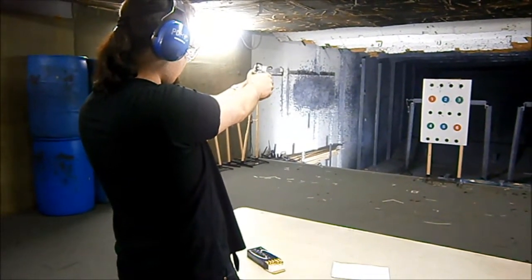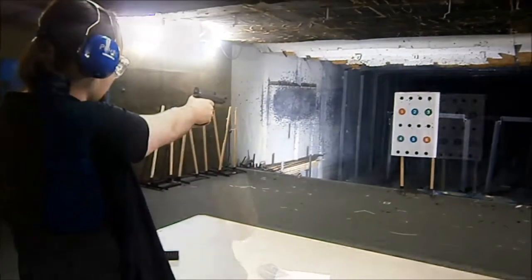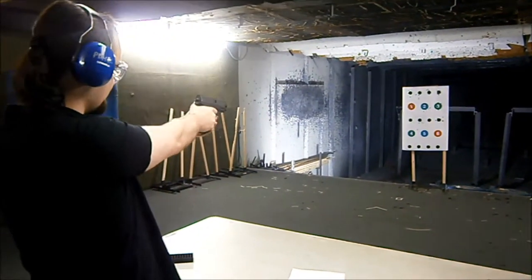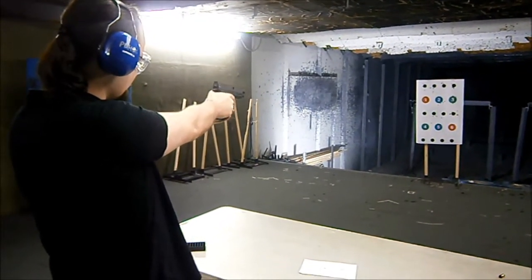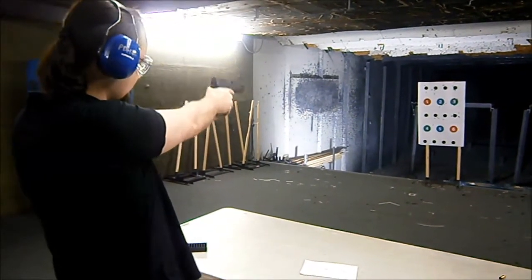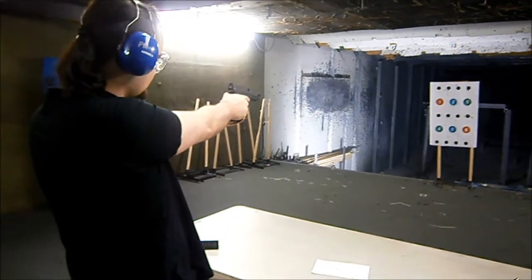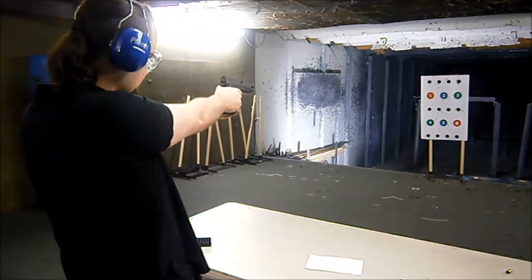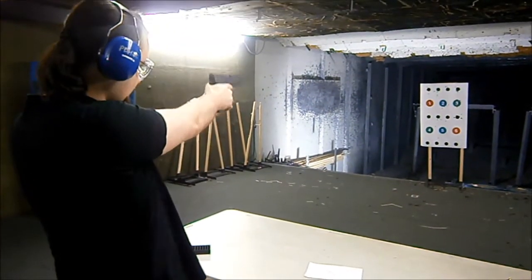Very good, that was your best one. Awesome. A little snappier on the recoil. Watch those sights. There you go. Don't change that grip. You pulled the trigger really hard that time — did you feel it? Let it be a surprise. There you go.